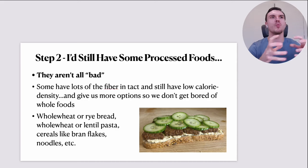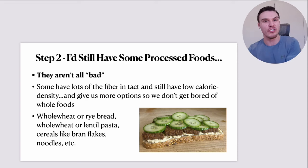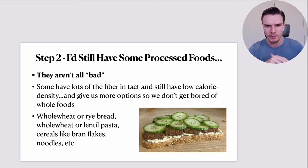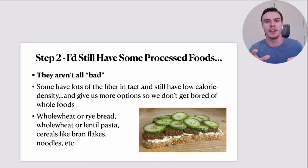Step number two: once I'd established my diet methodology and understood the importance of whole foods, I'd recognize there's a bit of wiggle room for processed foods — maybe around 10% of my diet. Processed foods aren't automatically all bad. Many of them are, but it's a case-by-case thing. Some still have lots of fiber intact even though they've been processed, and they still have a relatively low calorie density.